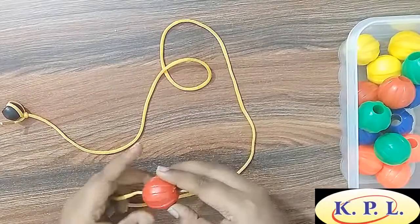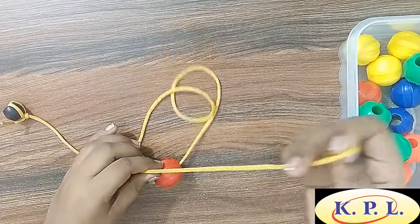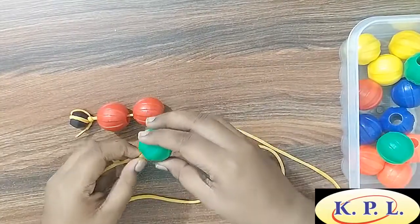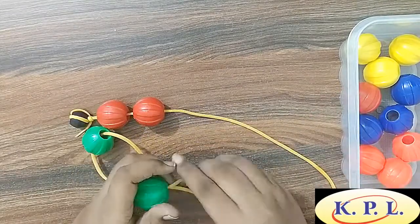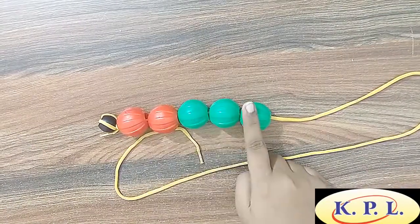Now take 2 red beads. Add 3 green beads. Let's count these beads — 2 red beads and 3 green beads are 5 in number.